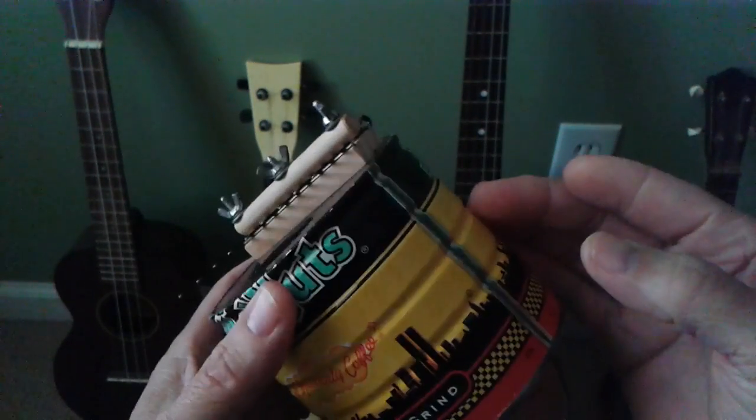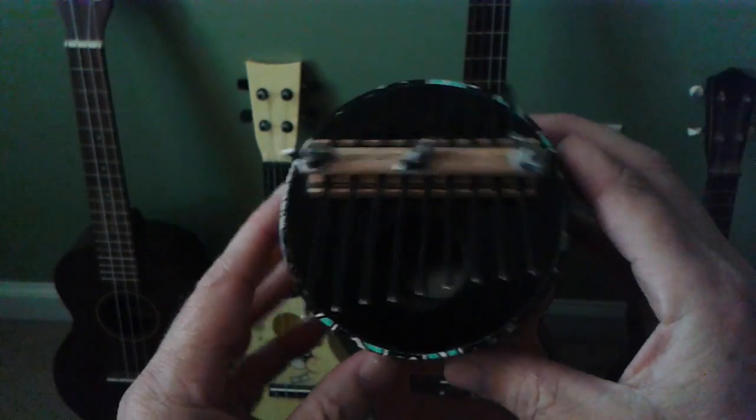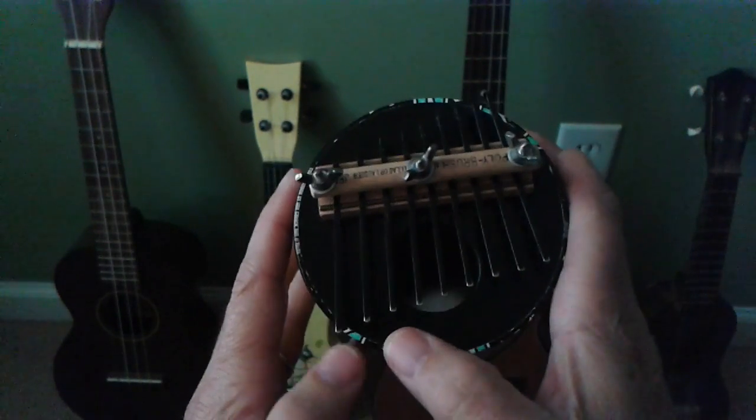It's a fun thing to play. I mean, you take a bunch of junk and you put it together, and that's really what the spirit of the kalimba is — you make something beautiful out of just what you have around.